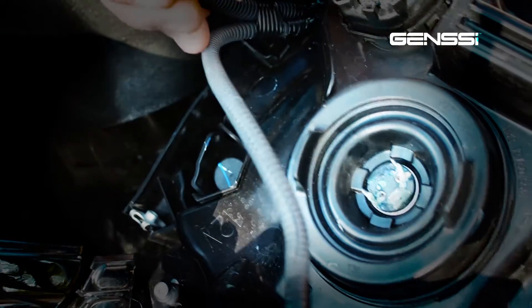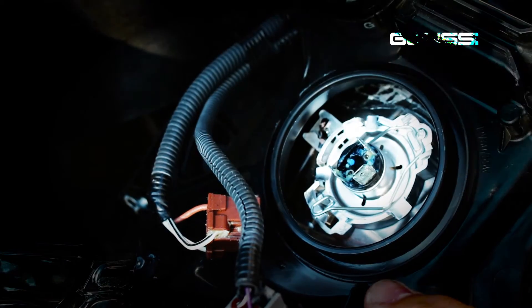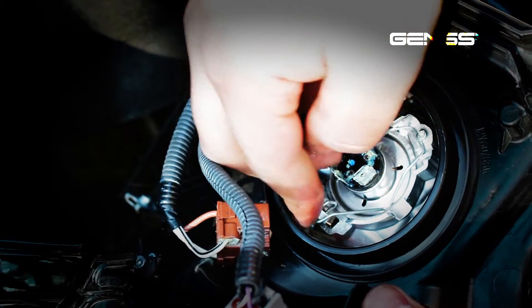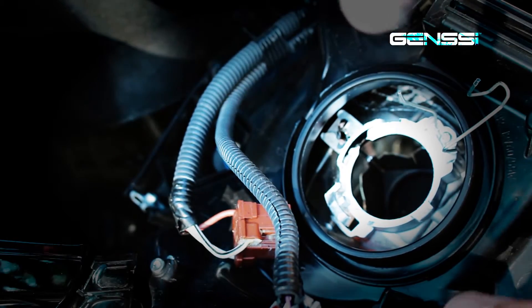Next, pull out the plug on your headlight, then pull out the rubber grommet that's protecting it. After that, just push down the little clip and take out the OEM headlight bulb.